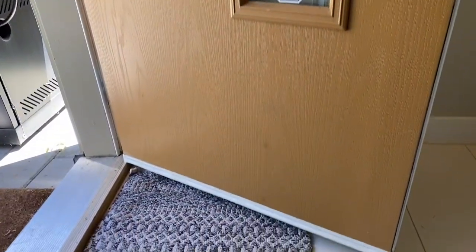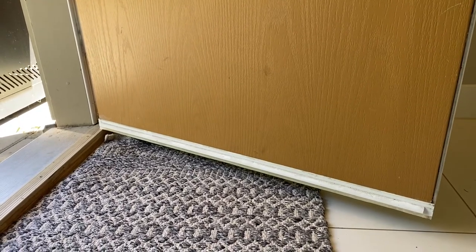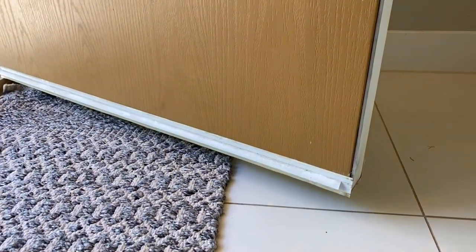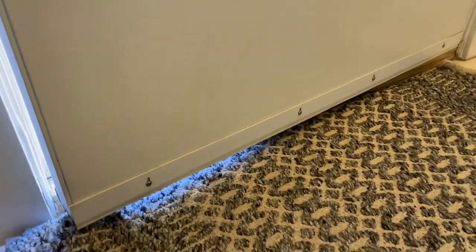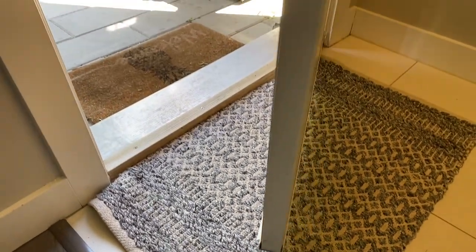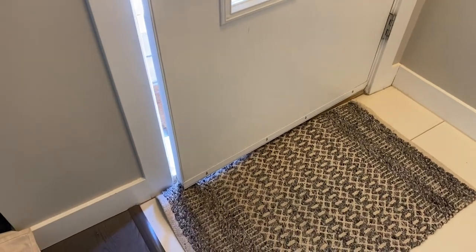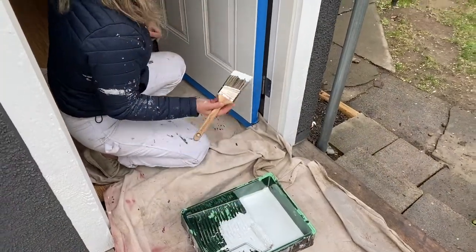On some doors the weather stripping might be positioned right on the bottom of the door and kind of in the way. One easy solution is to take out the four screws so it slides right off the door, making it much easier to paint. Then when putting the hardware back on, you put the weather stripping back on too. So just four screws along with taking off the doorknob. We're going to start with cutting the edges.